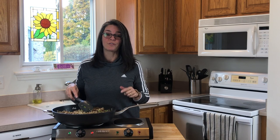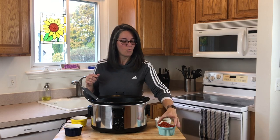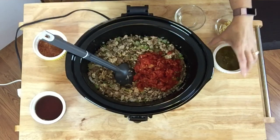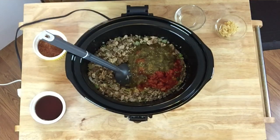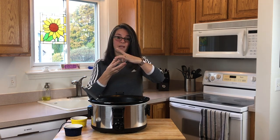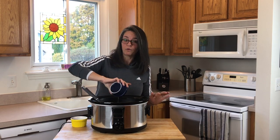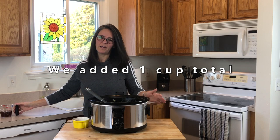Now this is done, so we're going to transfer this over to our slow cooker. Onto the ingredients: we're going to do one can of Rotel diced tomatoes, a half a cup of salsa, one tablespoon of minced garlic, one tablespoon of white wine vinegar. We like our chili a little bit thicker, so we're going to start off with a half a cup of beef broth — however we might be adding more. Now that we have it mixed, I'm going to add a little bit more beef broth, about a half a cup.